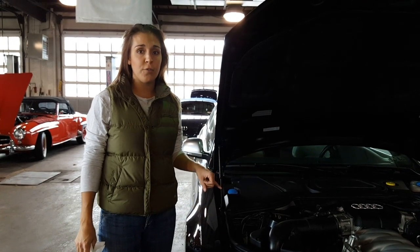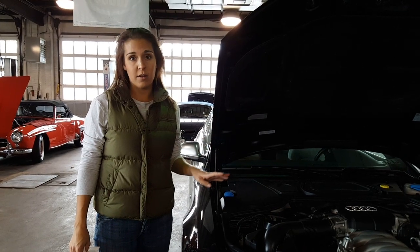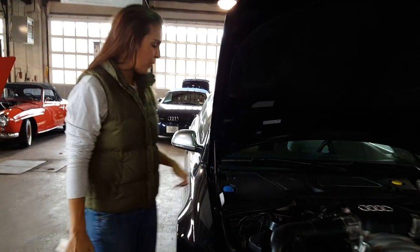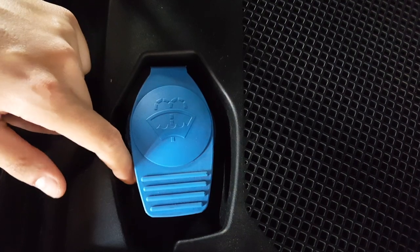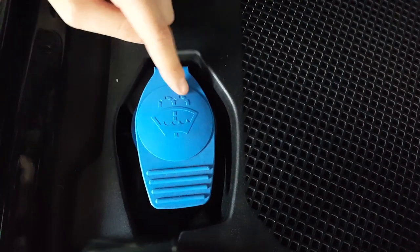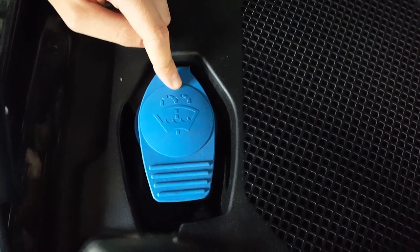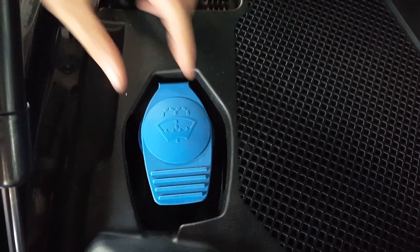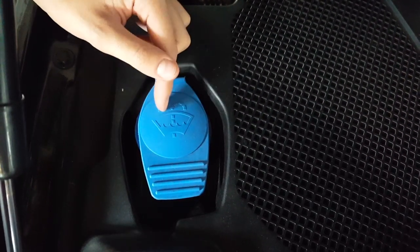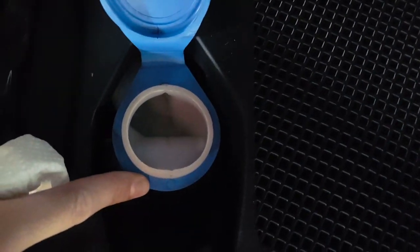Today we're going to go through your washer fluid, your oil, your coolant, and your brake fluid. So over here we're going to start with the washer fluid. Here's your symbol for the washer fluid — it usually has a blue cover on it. If this symbol comes on your dashboard warning sign, that just means you're low on washer fluid. Pop your hood, look for this blue cap and this symbol, and pop it open — that's where you add your washer fluid.